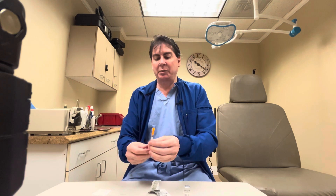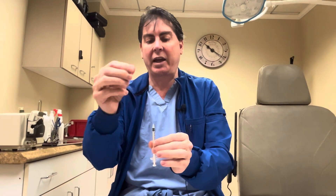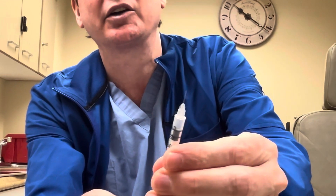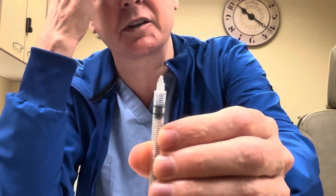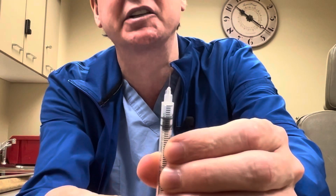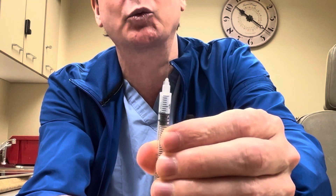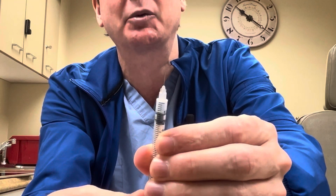Step two: take the two orange caps off to expose the needle. You will withdraw to the ten-unit mark, which is only ten percent, for your first week or two of injections. The black rubber hub is where it's going to be from there on up.